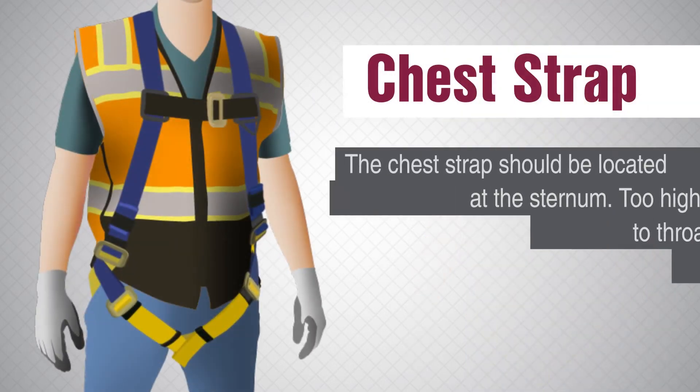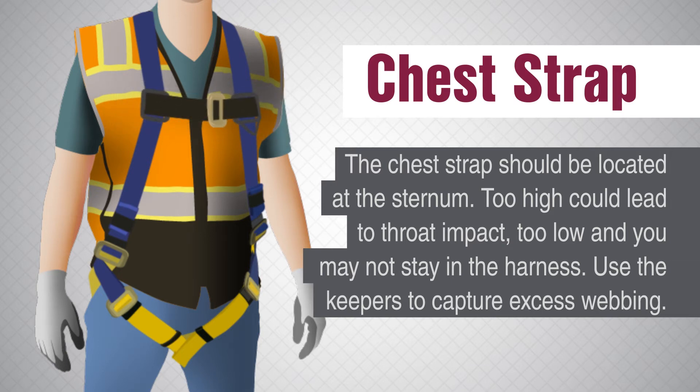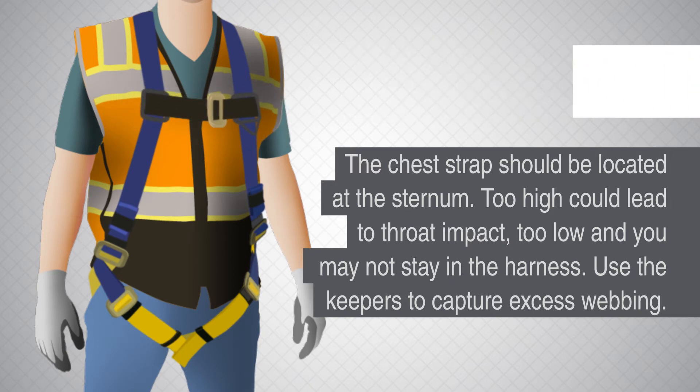Chest strap. The chest strap should be located at the sternum. Too high could lead to a throat impact. Too low and you may not stay in the harness. Use the keepers to capture excess webbing.